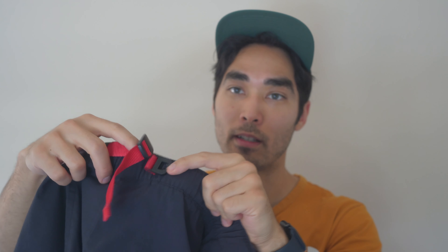Extremely durable material. Moisture wicking. They dry really quick. They're stretchy — there's a little bit of stretch to them. They have an elastic band that's also stretchy, but it's also got a belt so that you can tighten it up and cinch it down.